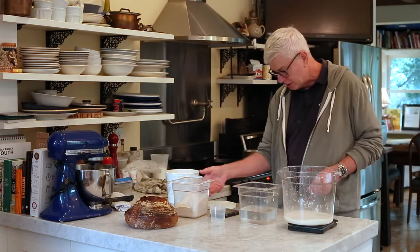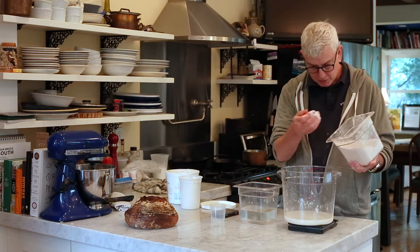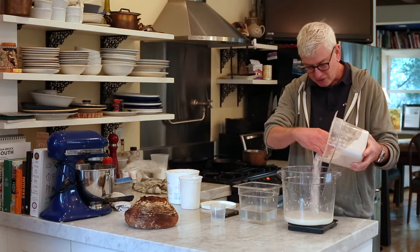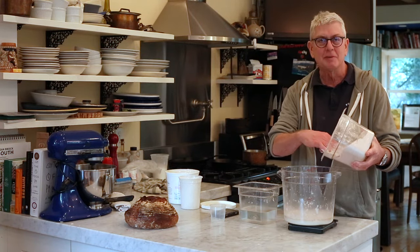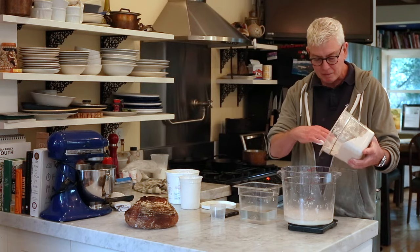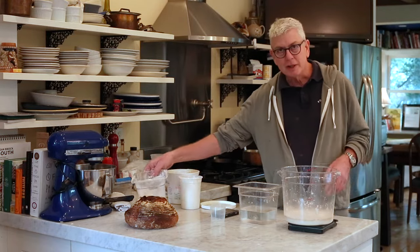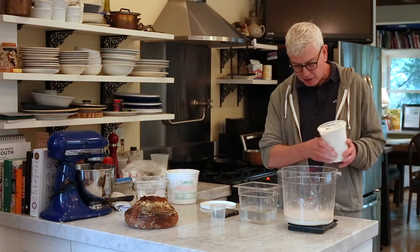Then you add the flour — for this recipe it's 100 grams of whole wheat flour. The reason I call this recipe the Standard is because it's the one I made the most. At home, when I ran out, I would usually make another one right away, because whether it's for a sandwich, croutons, or morning toast, it's the bread I wanted to eat the most.